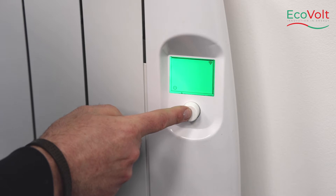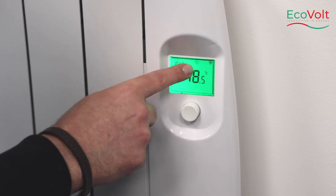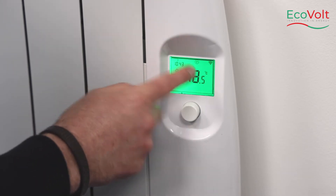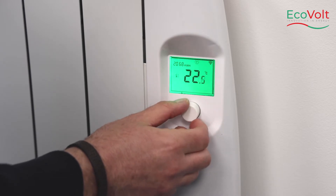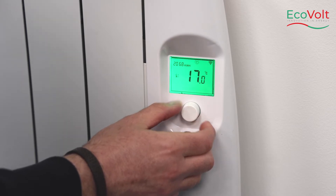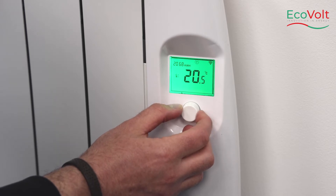To operate the heater in manual mode — this is manual mode here, where it has the hand symbol, and this is what it should be set for. This will enable you to put the temperature down or up depending on what you require in the room.